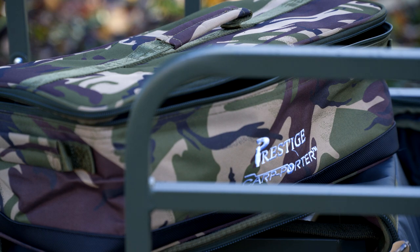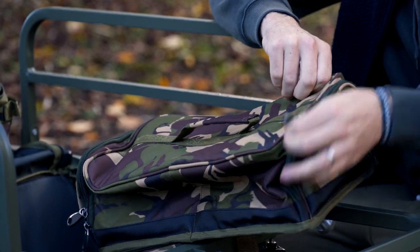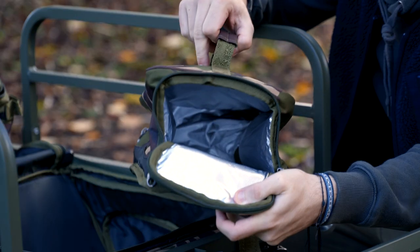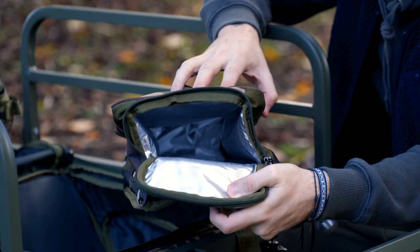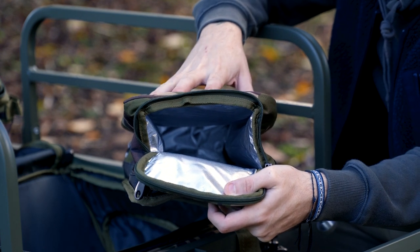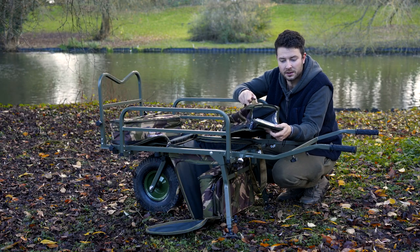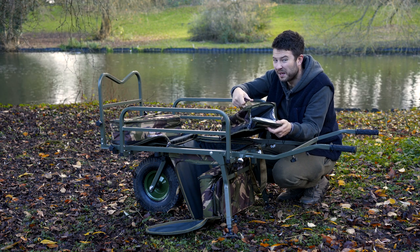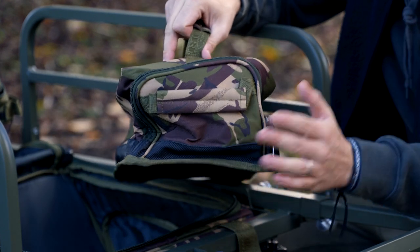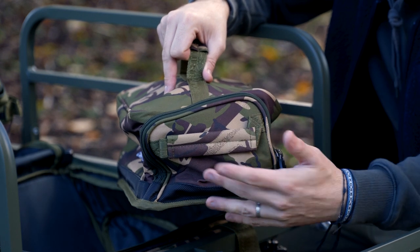Next we've got the food or bait bag. This one opens at the end, and you'll see insulation inside. So if you put stuff in here — whether it's frozen boilies, chilled food, a nice stack of beers — they're going to stay cold. You can fit about five kilos of boilies in here comfortably, so plenty of bait for an overnighter or a couple of days. It's accessible from both ends, so you can open it from whichever end you wish, and there's a handle at both ends and on top.